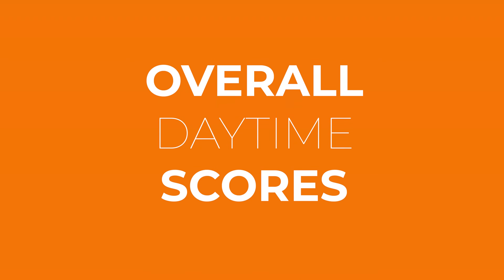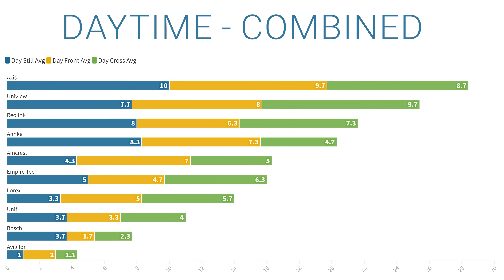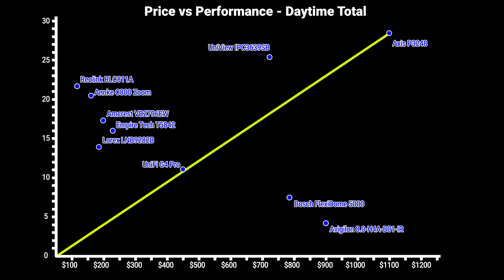Looking at overall daytime results, I awarded 10 points to rank 1, 9 points to rank 2, and so on. Combining all individual scores, the Axis came out on top with a total of 28.3, the Uniview in second with 25.3, and the Reolink in third with 21.7. On a price-vs-performance chart, using the Axis as the benchmark, the Uniview performs slightly above its price point, but not nearly as high in value as the Reolink RLC811A or the Anki Zoom. Having tested a lot of Reolink cameras, their daytime performance is basically unmatched for the money — but I do know they tend to struggle at night, so let's take a look at those results.